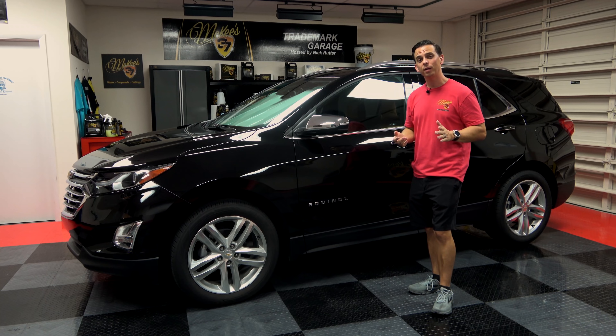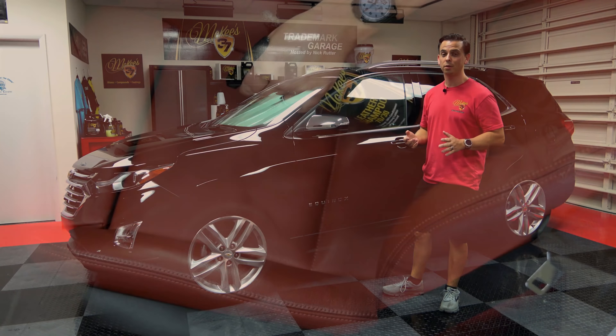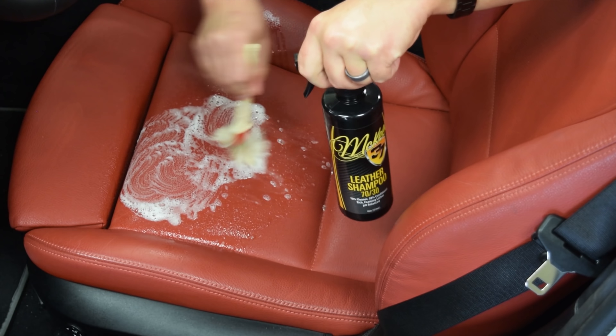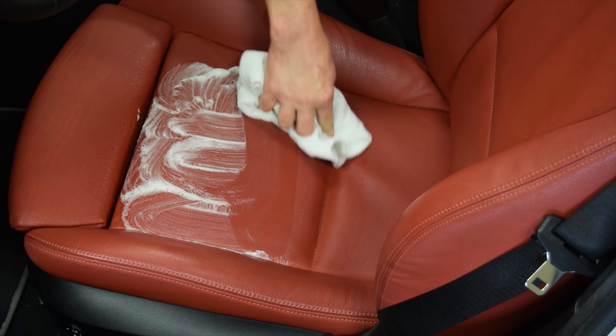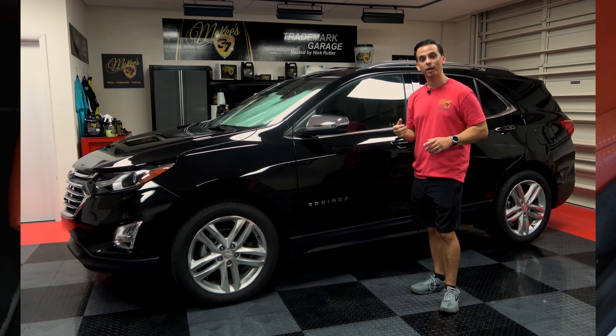The Daily Driver Leather Care Kit starts with the Leather Shampoo 7030. This product is 70% cleaner and 30% conditioner. You spray it on the seat and agitate with the included brush. It's going to create a thick lather that encapsulates dirt particles so you can safely wipe them away without scratching your leather.